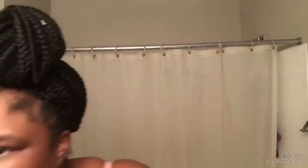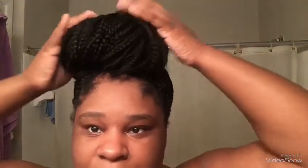Then I just fix it how I want my hair to be. And that's basically how I do my buns.